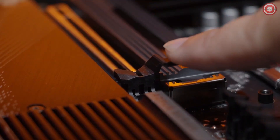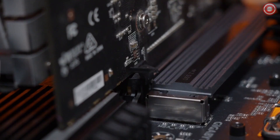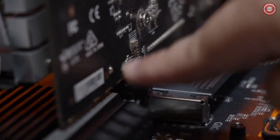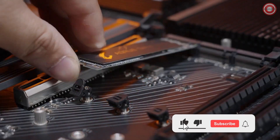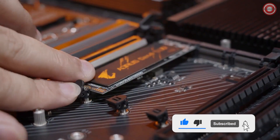On X670 motherboards, we're also introducing a brand new feature called Easy Latch. It will allow you to install either your M.2 drive or your graphics cards a lot easier. For example, the PCIe Easy Latch has an enlarged tab to allow for easier access when you have a graphics card already installed. Our M.2 Easy Latch will allow you to install the M.2 drive without using a screwdriver.